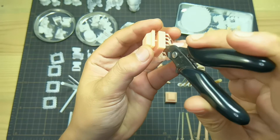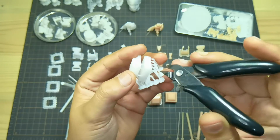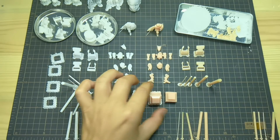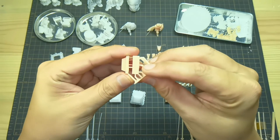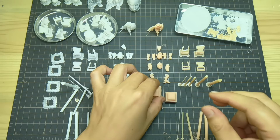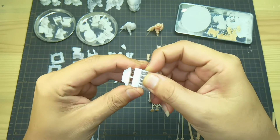This is normal resin — Anycubic skin standard — for comparison, and this is Photo White Rigid. See, no snapping sound. You could easily rip Anycubic standard resin print; it will just break and crumble. But for Photo White Rigid, it is very difficult to rip.